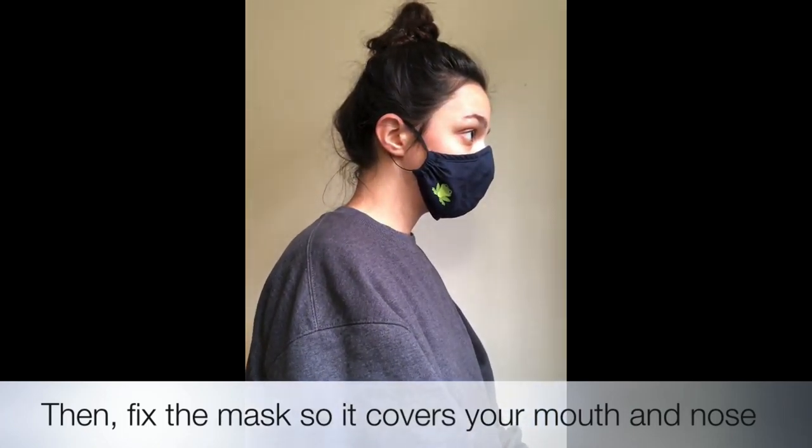Let's watch it from the side. Bring the mask up to your mouth. Pull the strings behind your ears so it hooks on. Then fix the mask so it covers your mouth and nose.